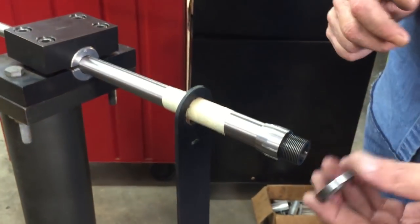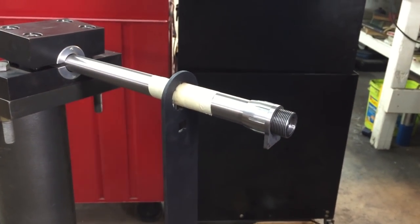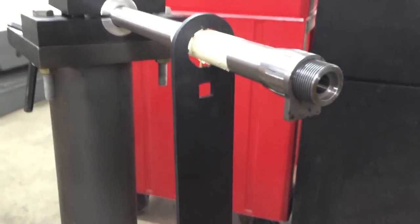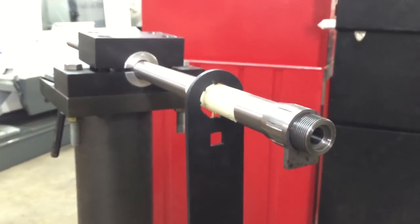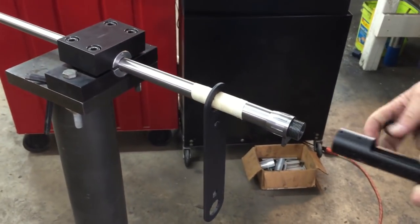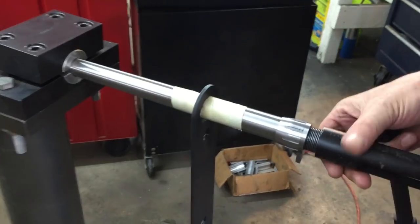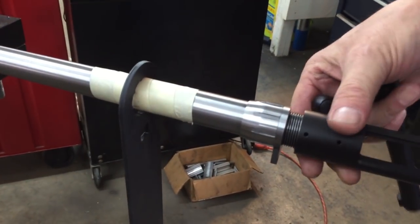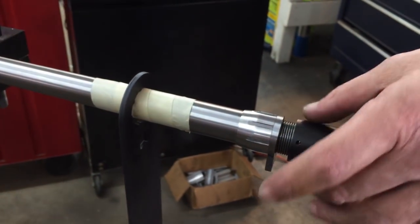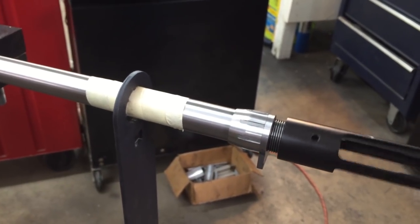Next, we're going to put on the recoil lug. At this point, we're going to screw the action in. Get the action started, and always be careful and go slow. If for any reason this does not thread on, or the recoil lug won't go over the barrel, stop immediately. Do not force anything — you will be really glad that you stopped.